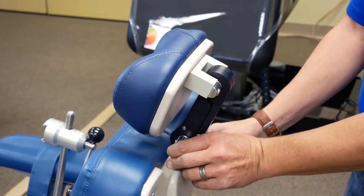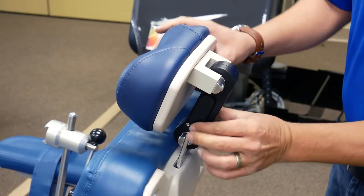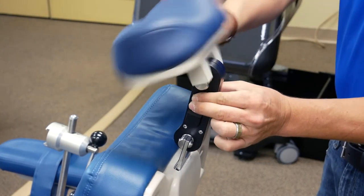To adjust the height of the headrest, depress the lever in the back of the chair and move to the desired location. Pressing the bottom will pivot the bottom of the mechanism; pressing the top will pivot the top of the mechanism.